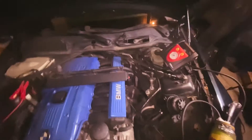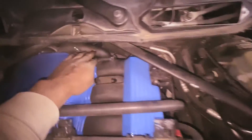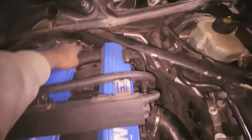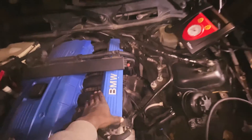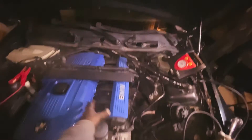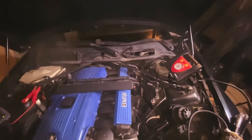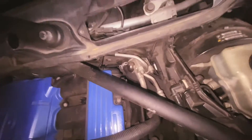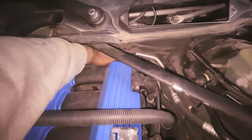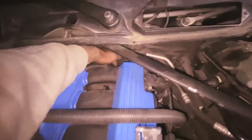I think I found the problem — it's the vent valve oil separator. It's way back here; this hose was connected to it and it connects to the valve cover. It's all the way inside, so we have to remove the intake manifold to replace it. I already ordered it off Amazon and I'll get it in three days. I'll create another video showing how to remove the manifold and replace the vent valve oil separator. When I put my hand back there it got wet with oil, so it's definitely leaking.